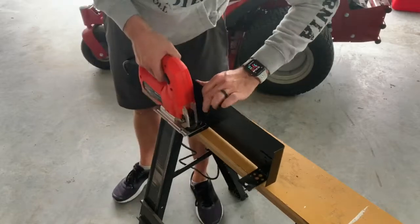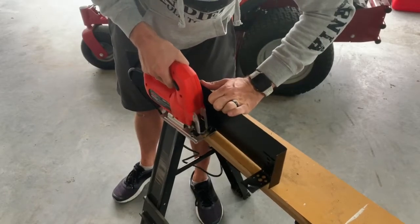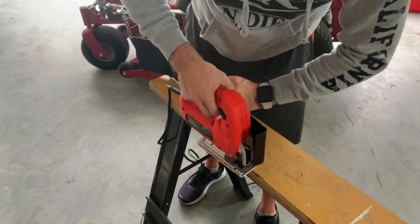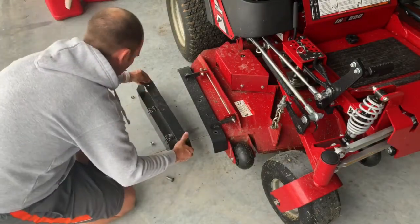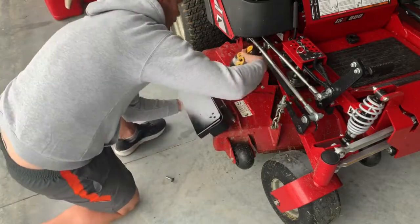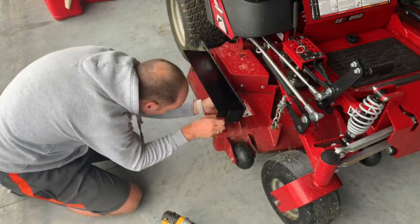One step I should have done first was to cut down these brackets so they fit nicely on the mower without being seen. But since I already painted it, I had to go ahead and cut them anyway. Let's go ahead and attach the bracket to the chute cover. This goes underneath the L-brackets and in between the top bracket. Just take a bolt, put the nut on it, and you're good to go.